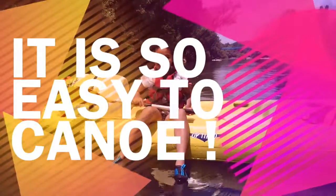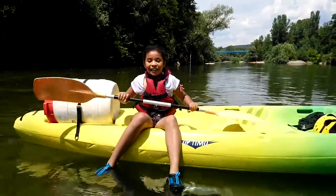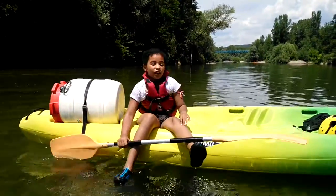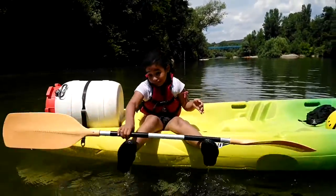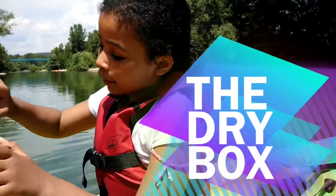Hey guys, it's Kafka and today I'm on a canoe ride in the south of France and I'm so excited in this video to show you how to canoe. I'll be showing you how to go forward, what you need on your boat, and how to trip. Simple things — so this is a dry box.